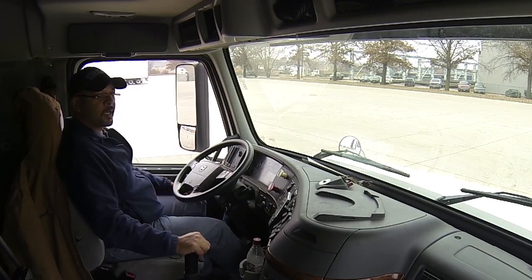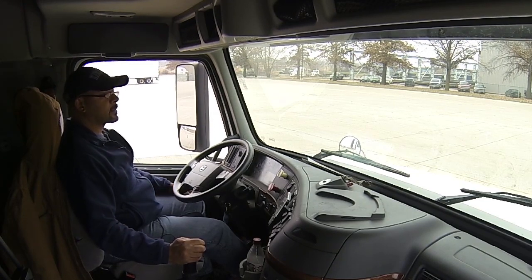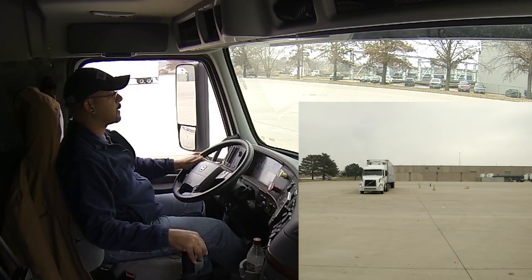The next maneuver we're going to do after the 90 degree back is the offset back. In your alley dock box, you're going to pull up to your Class A boundary. That's the first step in completing your offset, so let's do that.